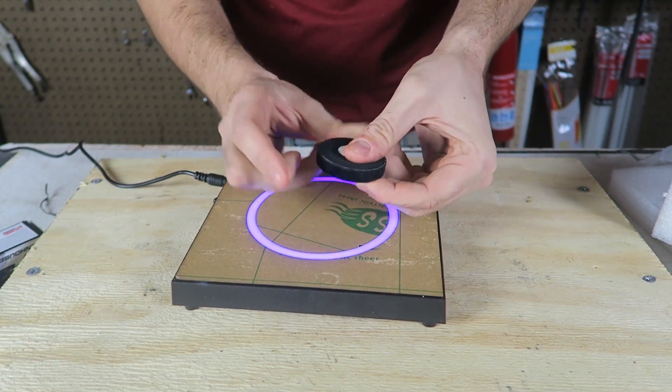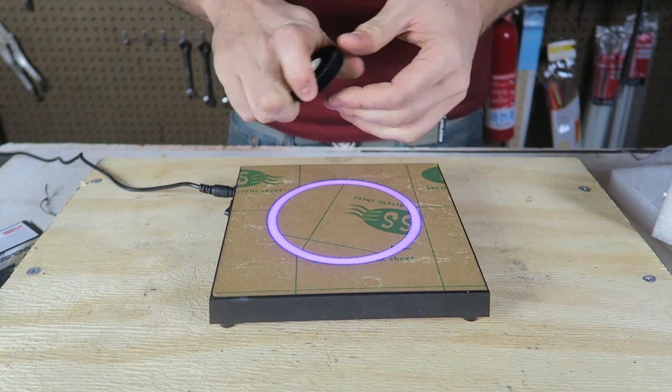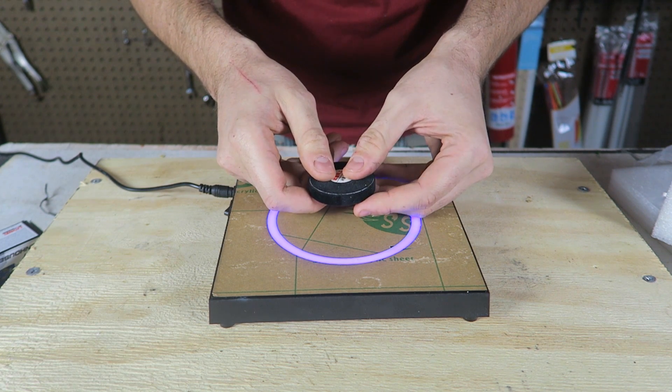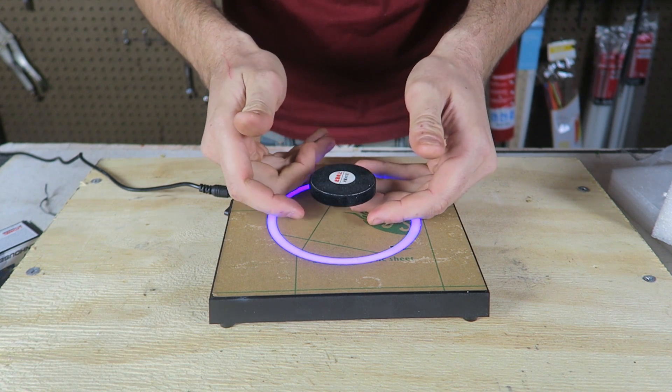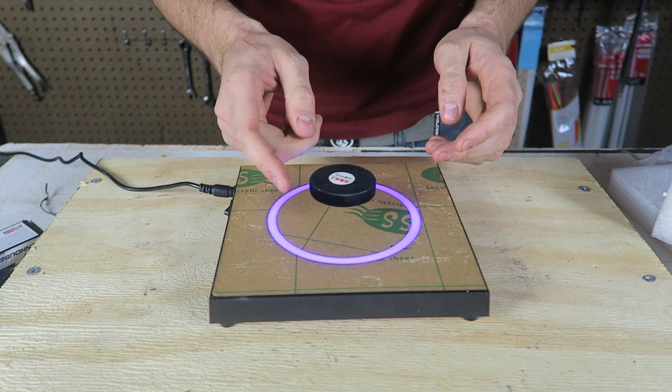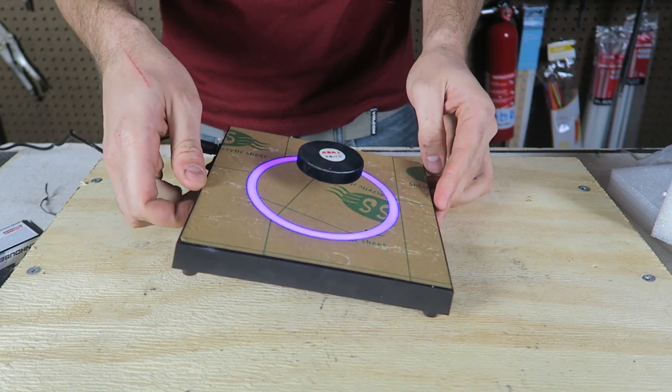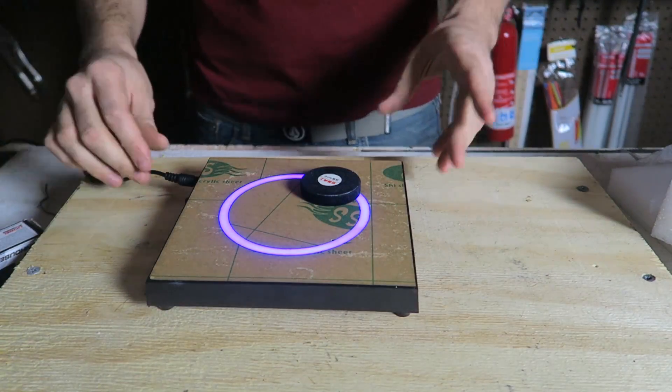Look at that — it squished my finger! Man, it was so easy the first time. Why is it so hard now? You gotta find a sweet spot. Whoa, look at that! Let me see if I can spin it. Whoa, it spins so much! Let's try to lift it.